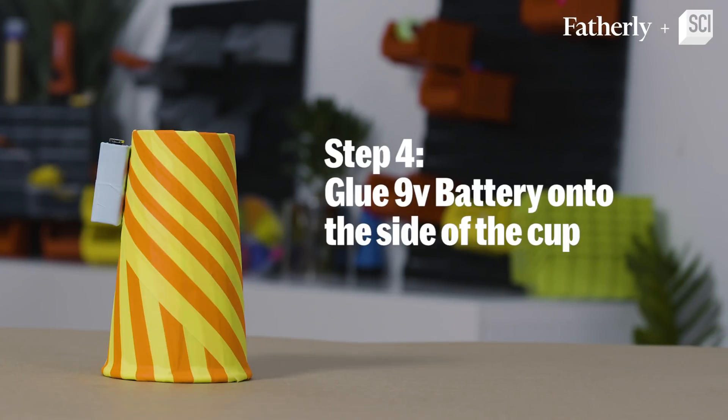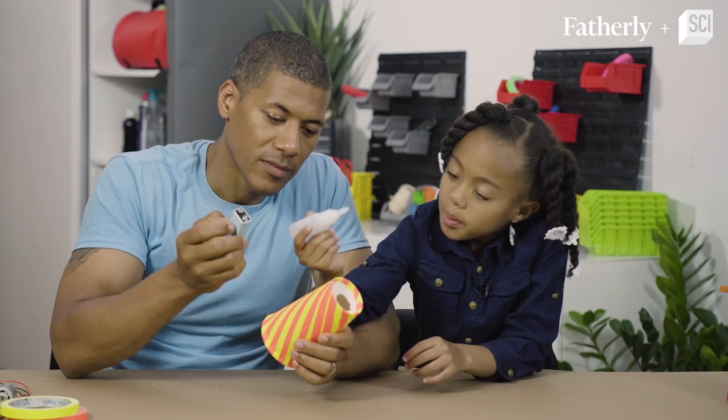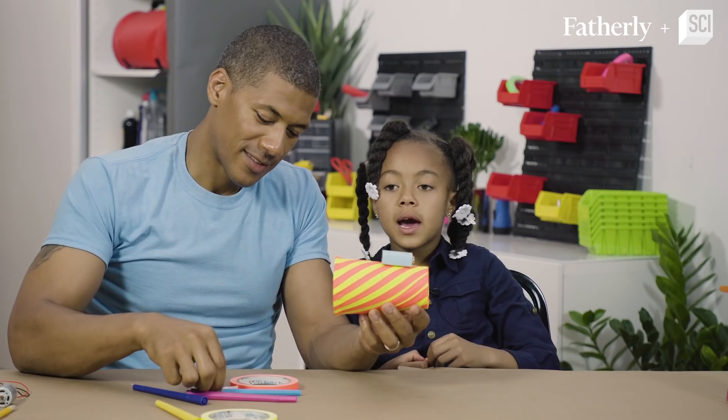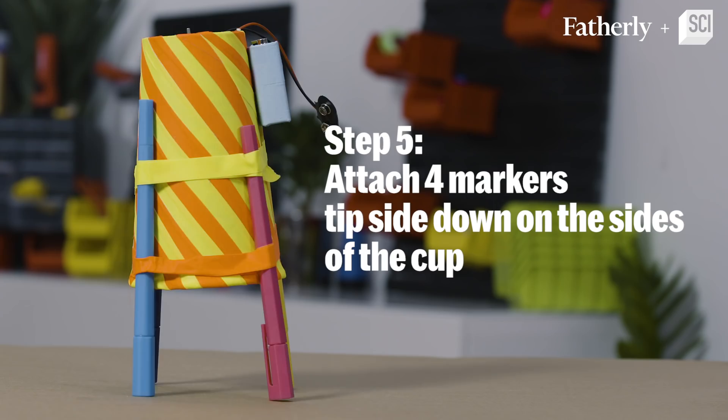Now we're going to glue the battery onto the cup. So you put some glue right there — we don't want the battery to fall off.